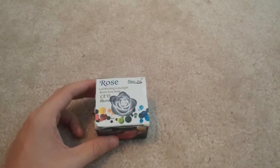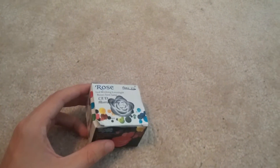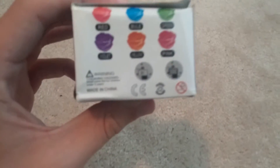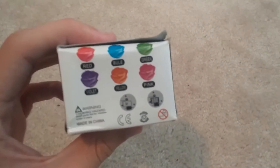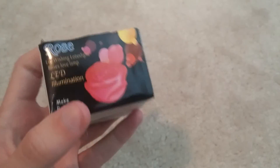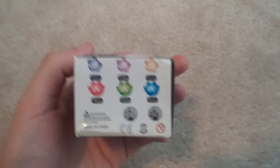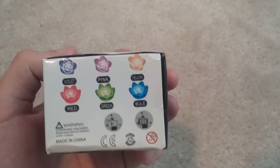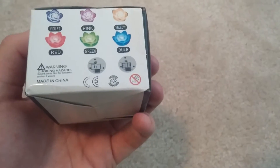Today I'm going to be doing a quick review of this LED illuminating rose that I got from dhgate.com. Pretty much what this thing does is it's a great little portable LED lamp thing, and you can just set it anywhere where you need some light without wanting to turn on a light switch. I originally thought it would only come in one of these 6 colors, but it actually illuminates all 6 colors, as I figured out when I got it.